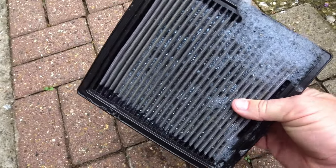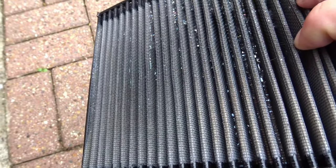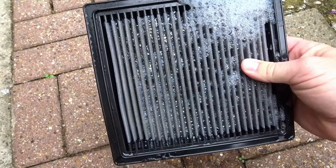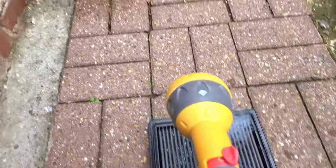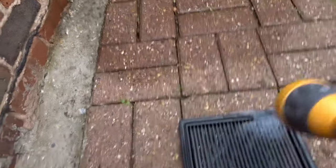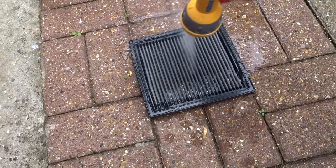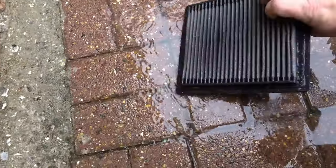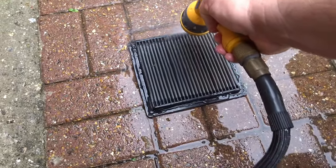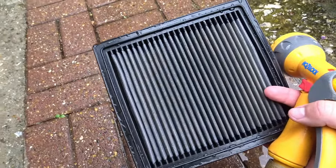So now we're outside. That's the top - that's obviously the dirty side, that's where it all tries to come in. In my opinion, I would blast it from this side first and push the dirt back out the way it came in. With the hose pipe, I put it on the fan setting. Give it a good old blast. Flip it right over.